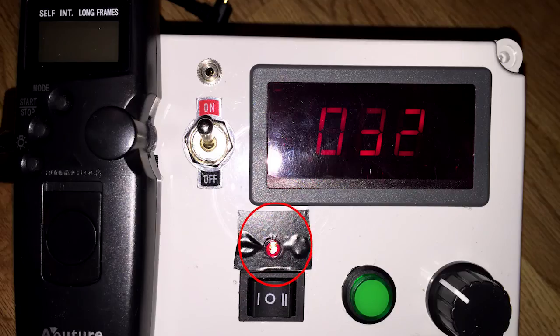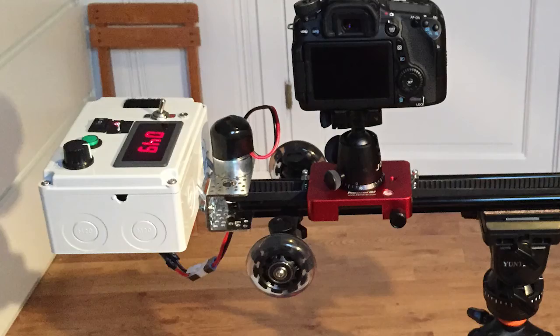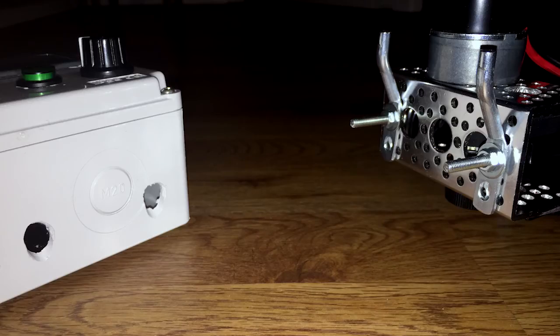There is also a little lamp wired that indicates when the motor is receiving power. Here is the drawing of all the wiring. The electronics are stashed in a little box with the batteries inside, and it can be attached to the motor bracket with these little knobs and screws.